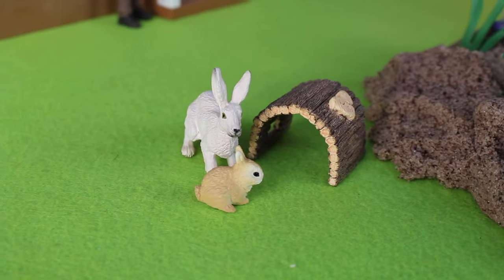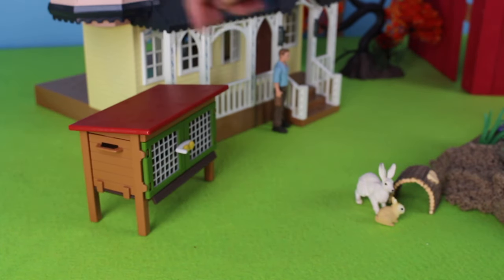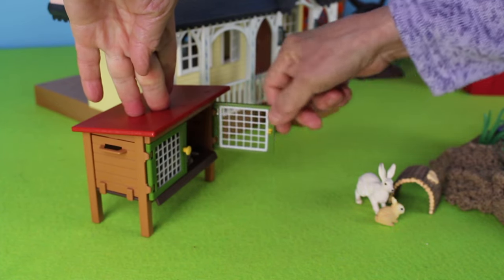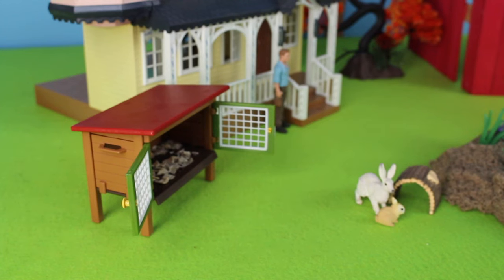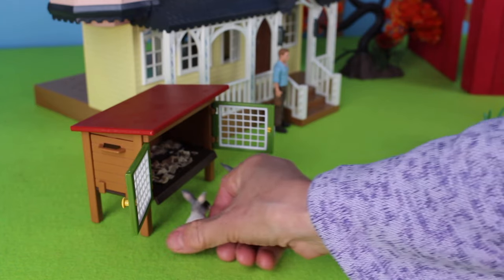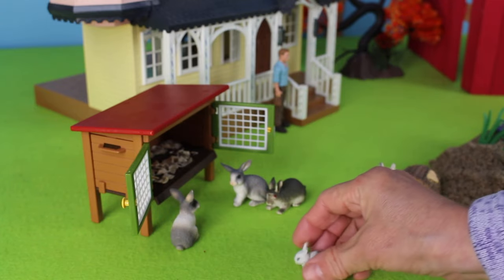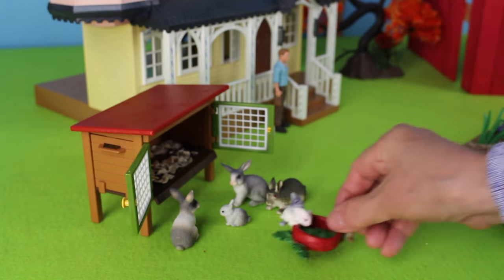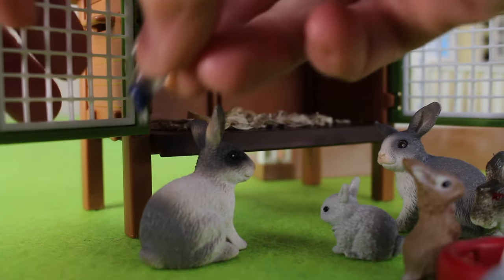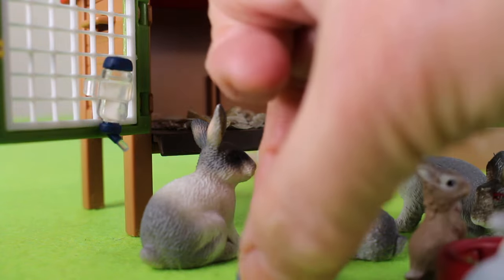It's almost Easter and the rabbits are coming out to play. I'm going to add this rabbit hutch, a place for the animals to live. Let's open the door. Hop, hop, here comes another rabbit. The rabbits keep coming — look at all the bunny rabbits, and here is a baby. Now let's give the rabbits a bowl of water and feed. Here we have a waterer for the rabbits in case they're thirsty. Here is a bowl for the water.